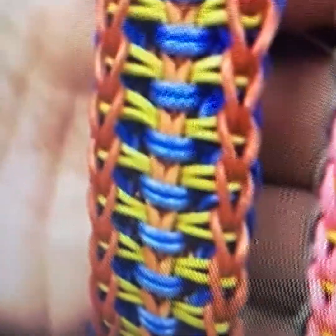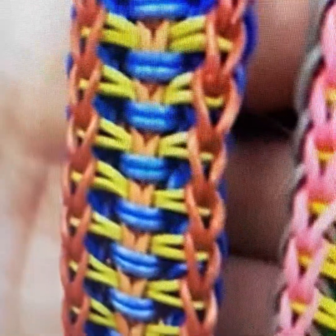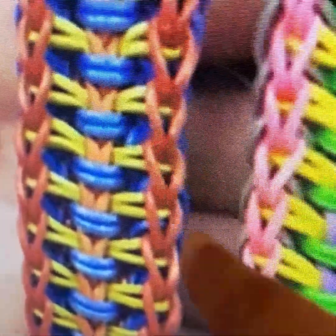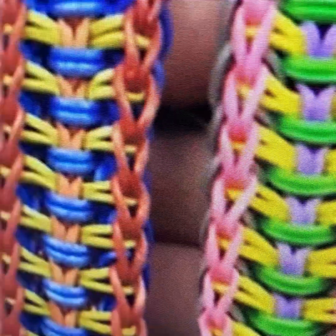Hi guys, we will be making a fly high rubber band bracelet, so let's get started. Here is how it looks — it's like that, and then here's another color. So we are making a fly high rubber band bracelet, so let's get started.